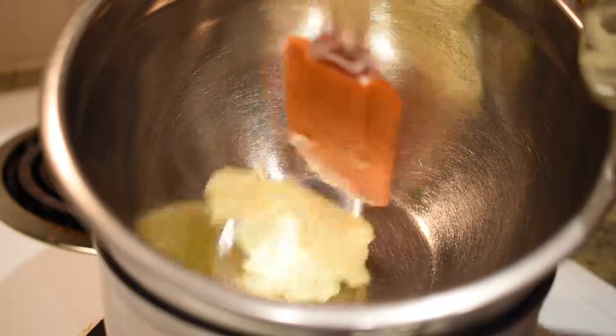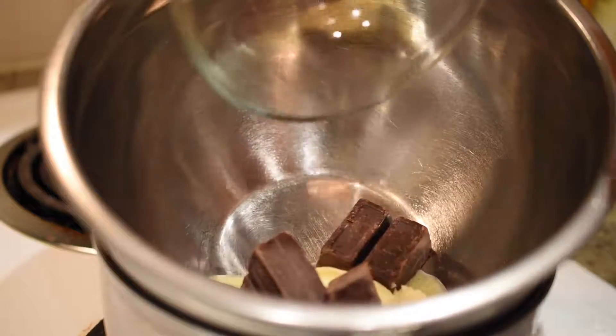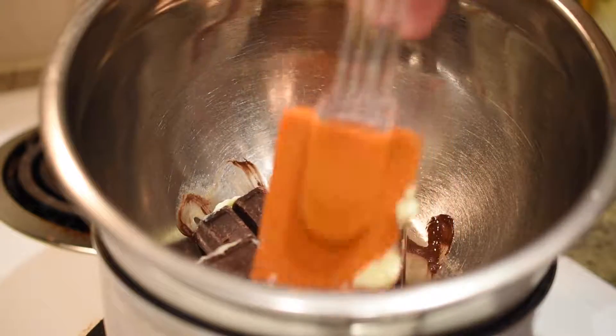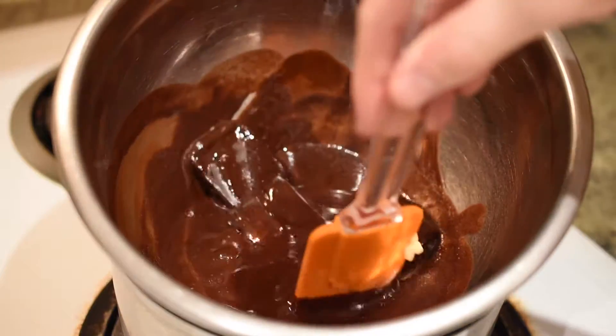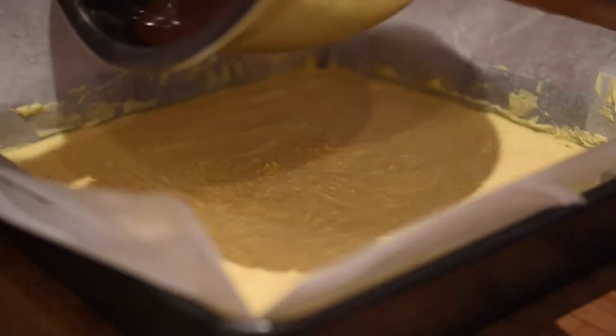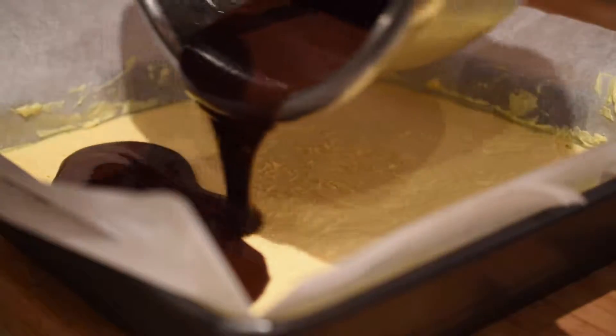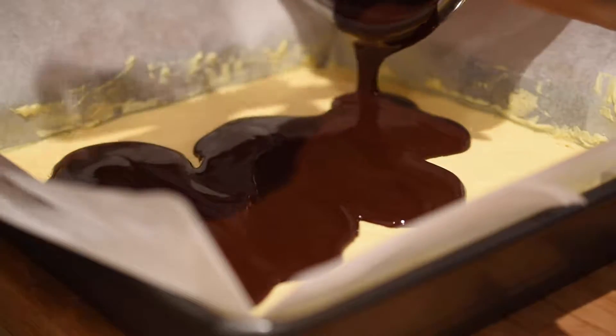Now we are ready to make the third and final layer. Return to your double boiler and add the butter and the blocks of semi-sweet or unsweetened chocolate, depending on your taste. Heat until everything in the bowl is melted and the mixture is smooth. Remove your pan from the fridge and proceed to pour the melted chocolate on top of the custard layer, using a spreader to evenly coat the entire top.